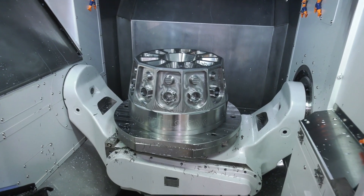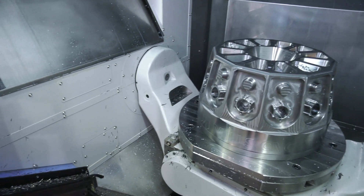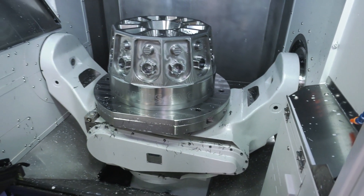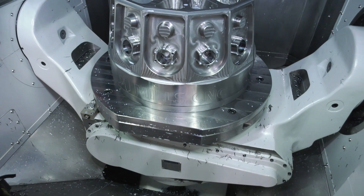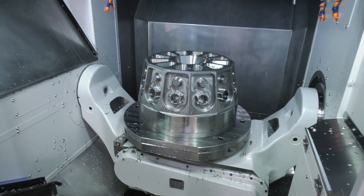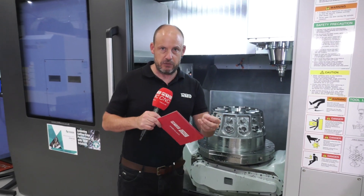They have what they class as roller gear cam technology on the A-axis — so on the left and the right where the table is supported, but more importantly than supported, it's driven as well. This is a far more reliable, far more durable, and far more precise method of positioning a five-axis table, once again illustrating the effort and the technology that comes with Doosan machines.